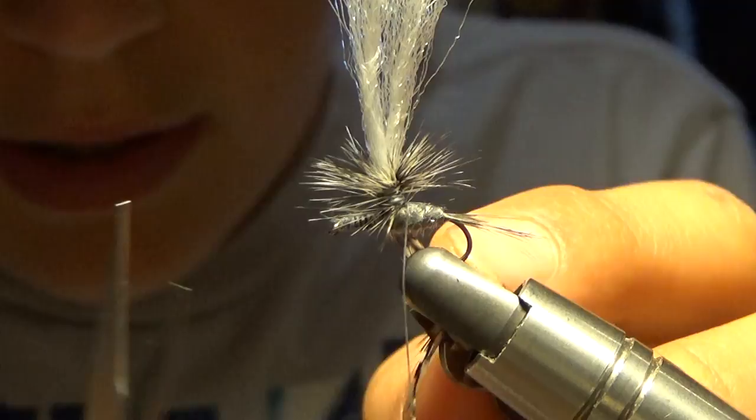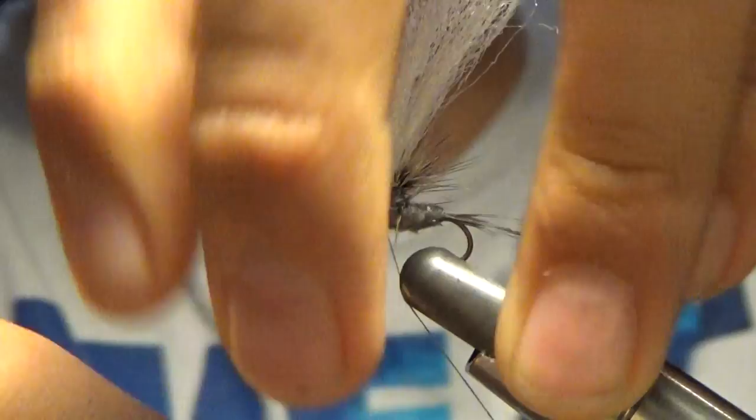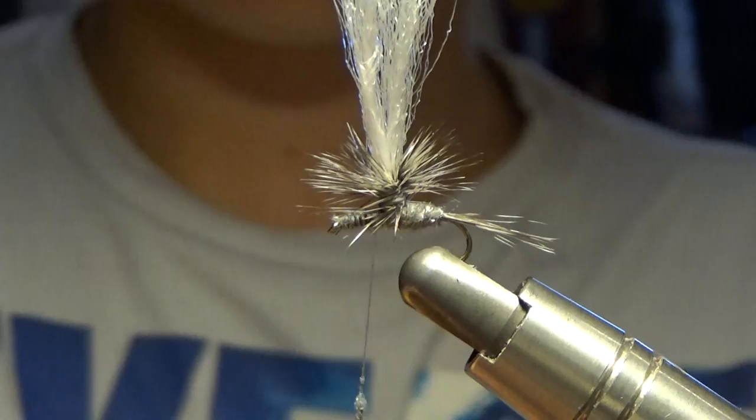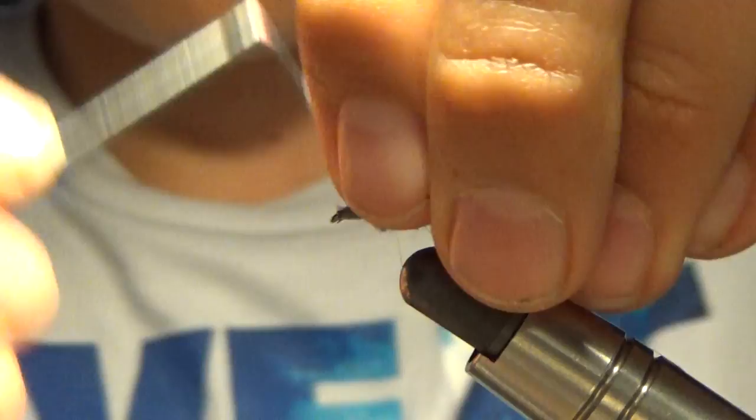Now we're going to take our hackle and snip it. Next we're going to kind of build up our body on our parachute Adams on the front. Right here, I'm going to build up the body on the front.